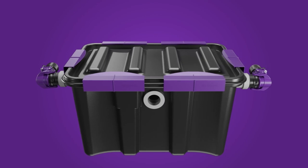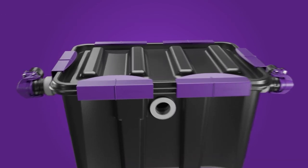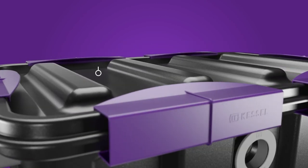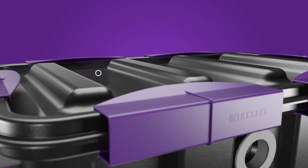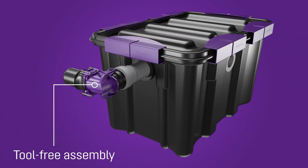All-round seal and clip latches ensure odour-free operation. The polymer tank is resistant to aggressive waste water and is thus suitable for extended periods of operation. The separator is easily installed and removed without tools.